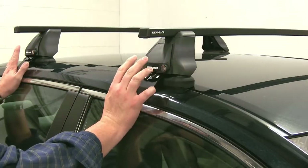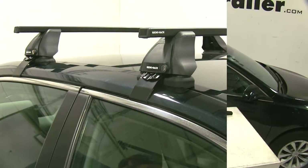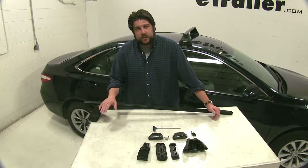All four of our legs have these locking end caps, so once you install this onto your roof, it will be secure to your roof as well. Now that we've gone over some of the features of the roof rack, let's go ahead and show you how this goes on.